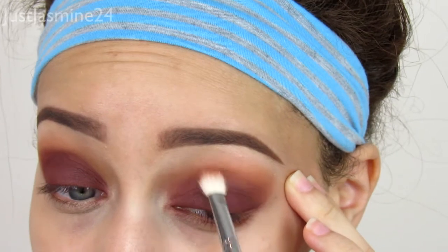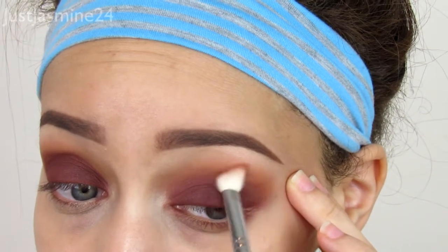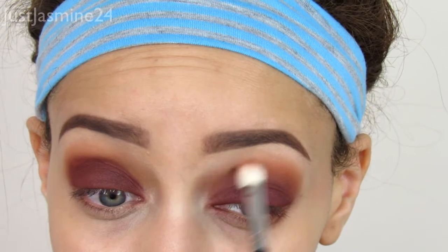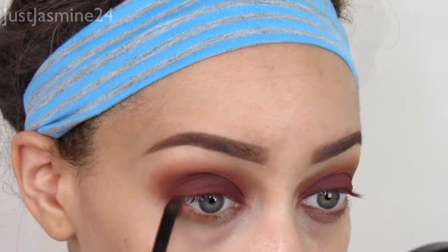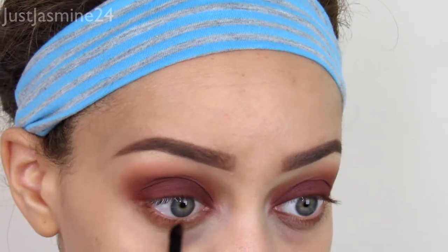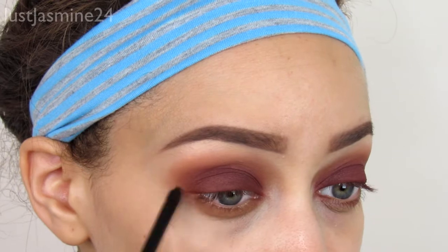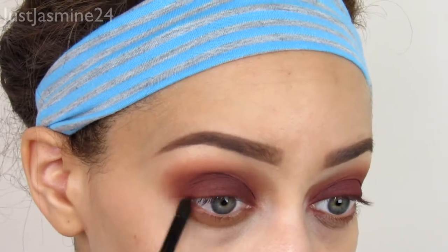I know that this look is not for everyone, but I personally love this kind of look. I love grungy makeup looks — smoked out burnt orange or burgundy shades, I love that stuff. I'm going to take Unseen and drag that into my lower lash line. For this look I'm not going to be applying any liner, but I am going to use some false lashes.